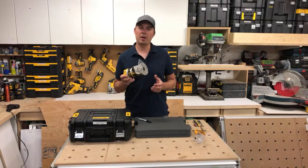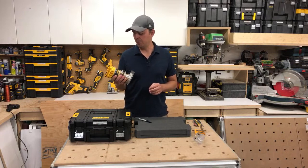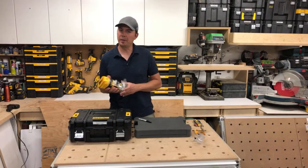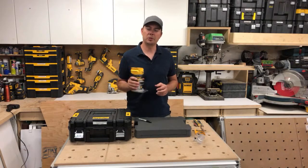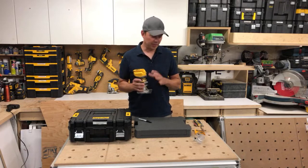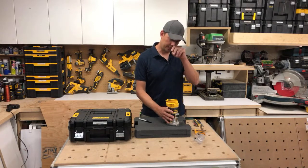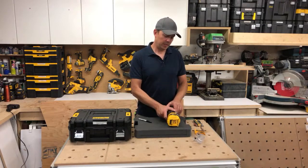I haven't put the router through its paces too much but I really like it. Plowing out plywood or OSB for windows works really well. I'm pretty stoked to see how well the dust collection works and take it up a level.